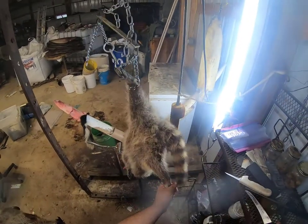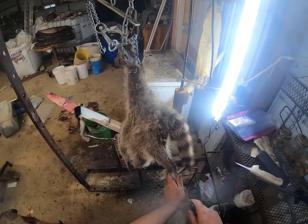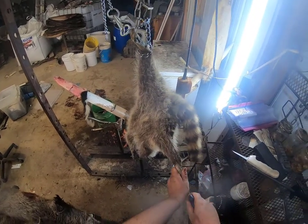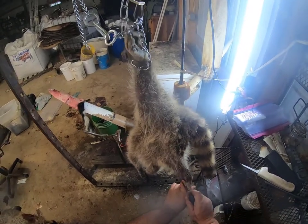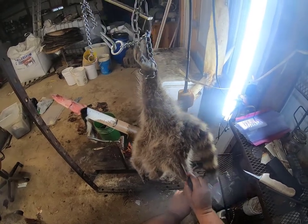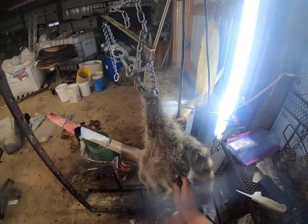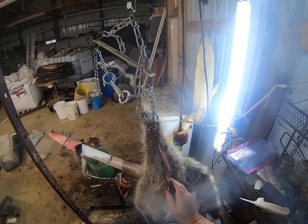On a raccoon I'm going to hang him up by one back leg and come in with my knife right here at the opposite ankle, and I'm going to cut a straight line from inside ankle to inside ankle all the way across. That's going to be my opening cut. Other than splitting the tail, this is going to be the only cut that we make on this animal — all the way up to that inside ankle there.